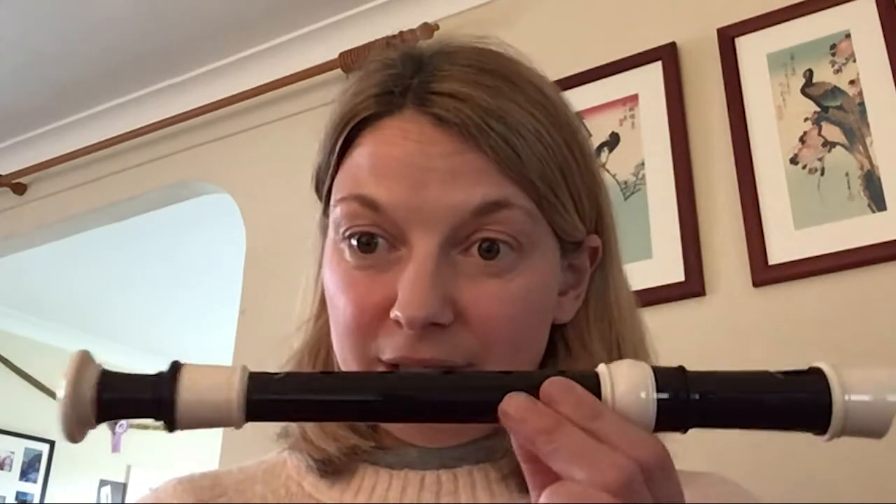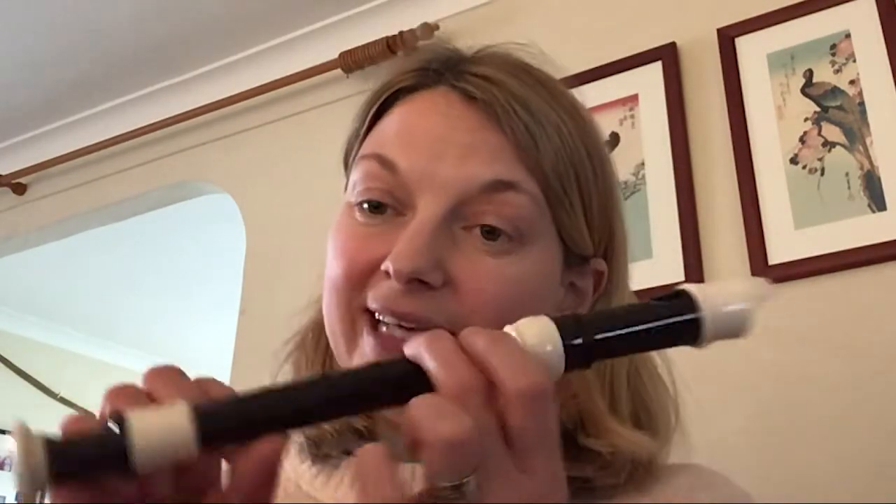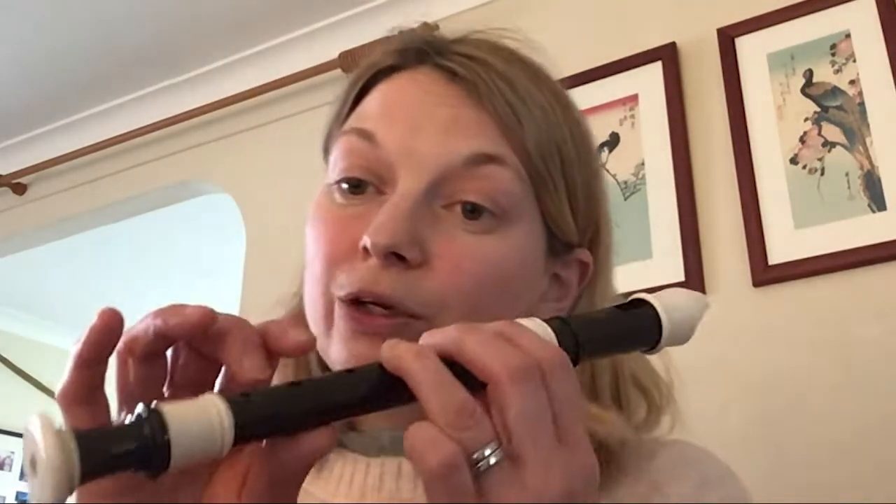You'll be given a descant recorder much like this one, and we'll start with our left hand notes first: C, B, A, G, and high D, which will be very similar to the notes you may wish to learn if you go on to learning a larger woodwind instrument in primary five. We'll also, towards the end of the year, start exploring our right hand notes, low E and low D.